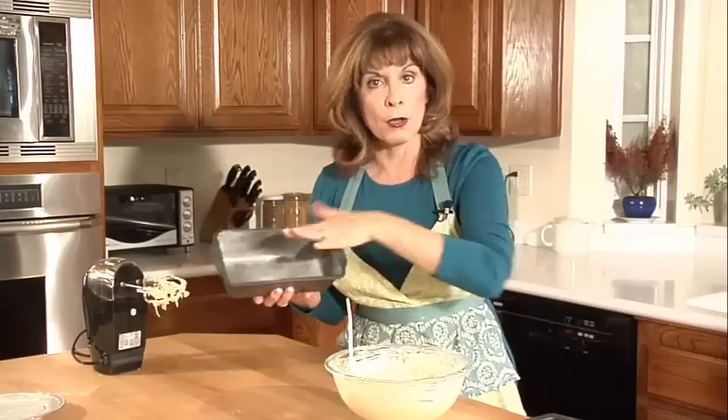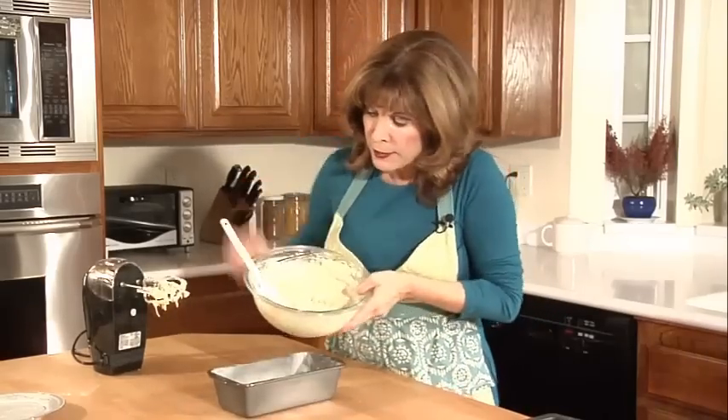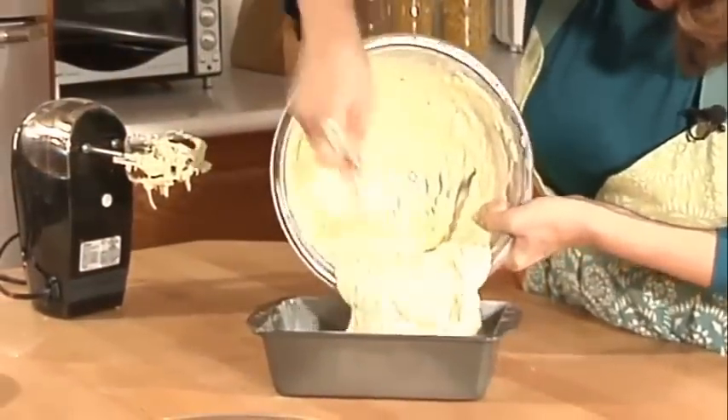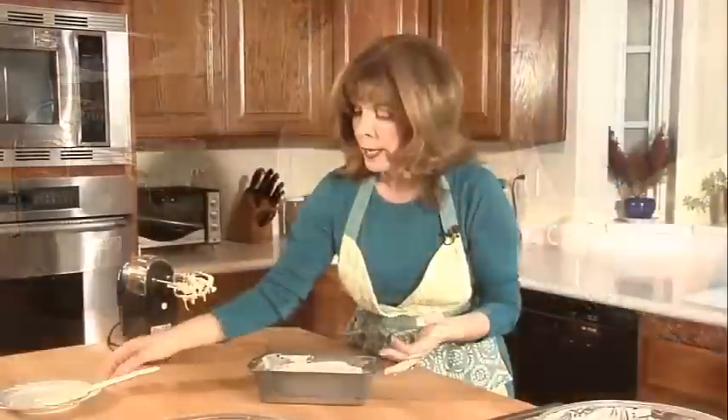What I've done with my pan is put a little bit of butter all over it and then floured it. Now I'm going to pour my coconut cake batter all into the pan, and I'll bake this in the oven for about 55 minutes to an hour.